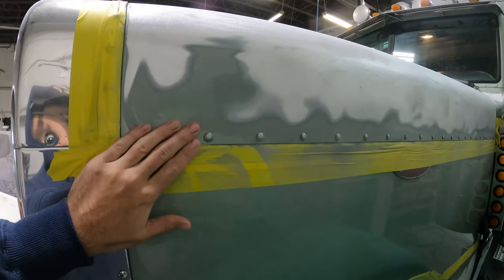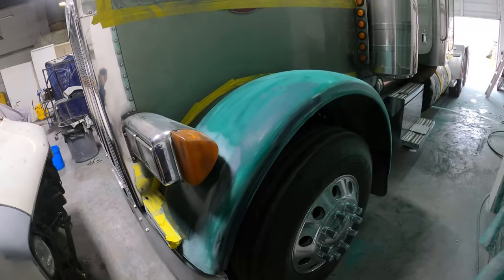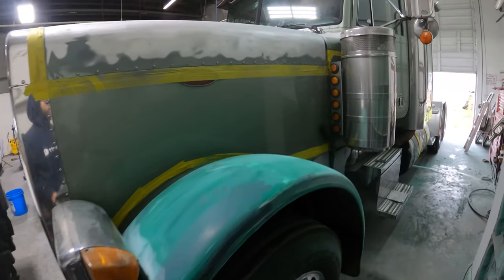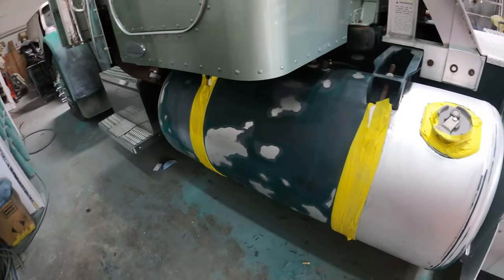We did most of the sanding with the DA and we'll come back by hand to get around the rivets. We are going to take the headlight off and finish sanding around it before spraying down some primer and starting the blocking process. We still need to feather some areas in and make sure everything is smooth to the touch before moving over to the paint.